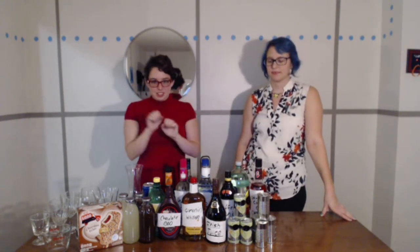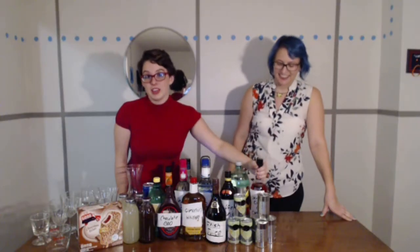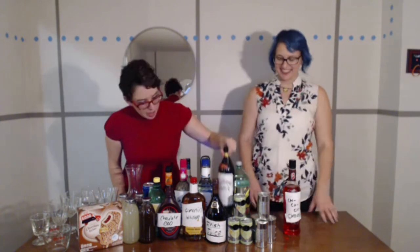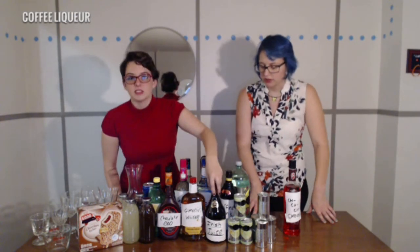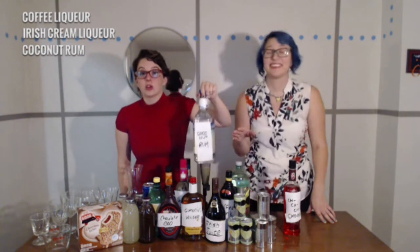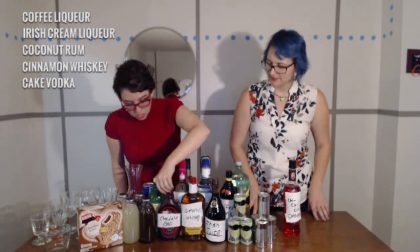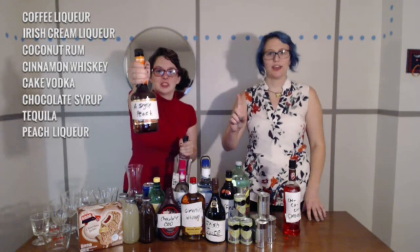So in front of us we have all of the ingredients. Kelpsy bought this because she wanted to drink it — it's not necessary, but we can squeeze it in somewhere. We have a coffee drink — it's alcohol, it's Irish juice. Coconut rum, cinnamon whiskey, drunk on cake, some chocolate goo, tequila, and a single peach.